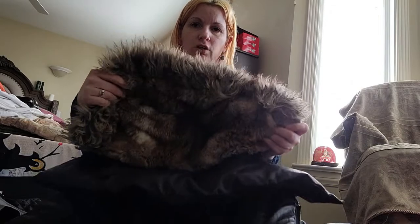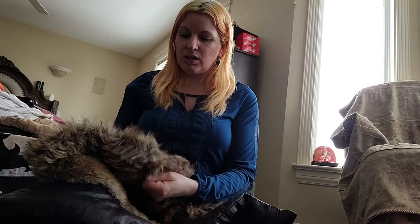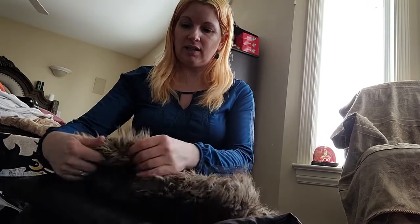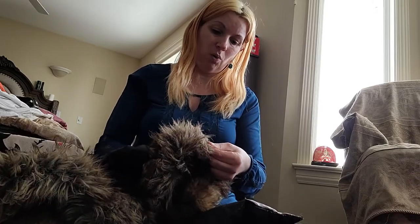When I wash this coat I take the hood off. I don't put faux fur in the washer or dryer. When my girls were younger they had sweatshirts with faux fur trim - I threw them in the washer and they were fine, but then the dryer matted the fur badly. So now I take the hood off and hand wash it. I also use a pet brush to get mats out of the faux fur.